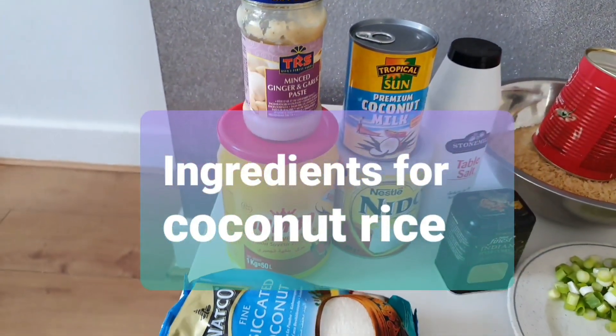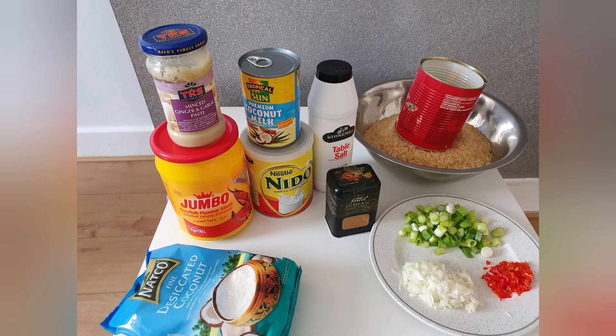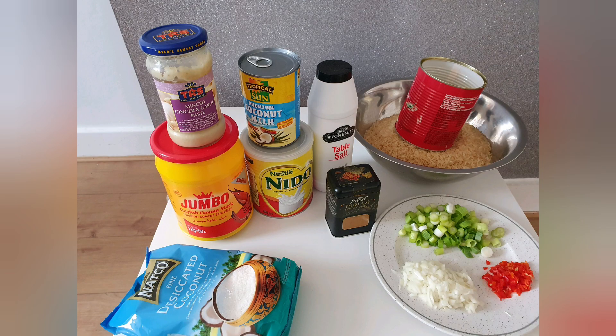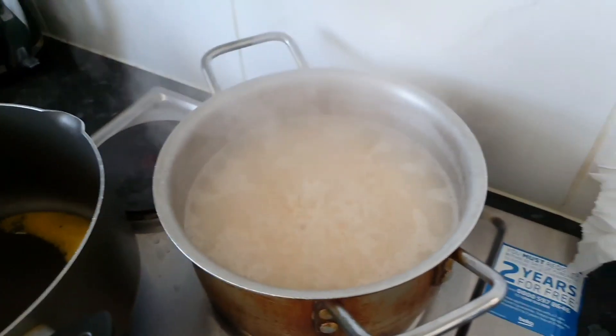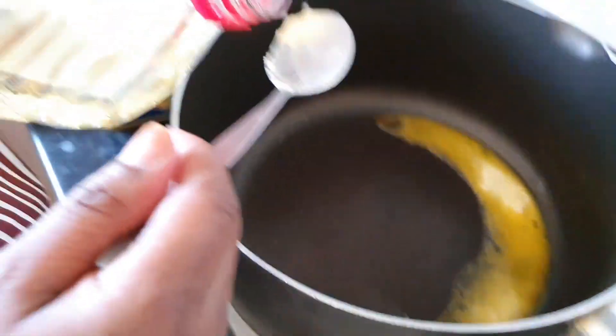There are the ingredients for the coconut rice — I will be leaving the measurements in the description below. I've started by boiling my rice. I have one tablespoon of butter inside my pot here.